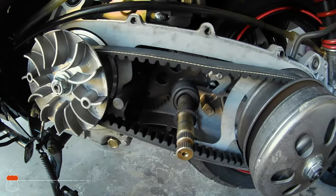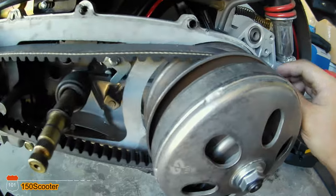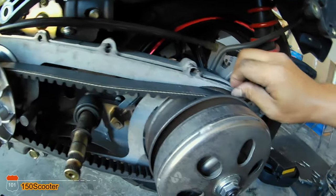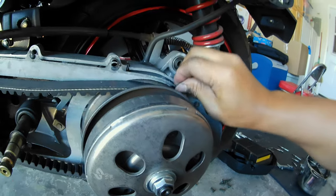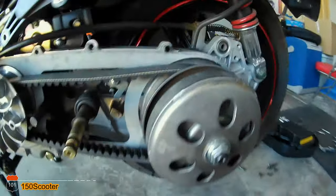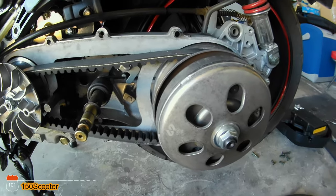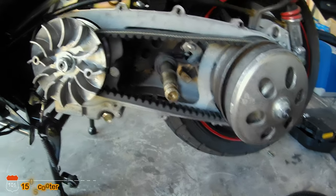I'll go ahead and turn on the engine and see how it goes — it should have no problem since I got everything in correctly. This is the first time for me, but the first time is always the hardest and after that it should be easier. That's it — I'll go ahead and install this back in and do a test drive and see how it goes, but it should be good.